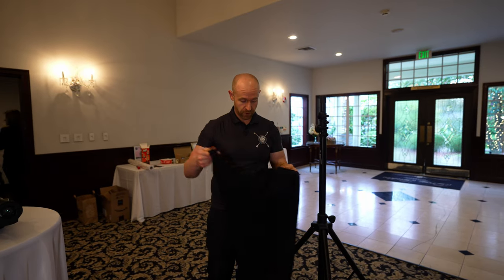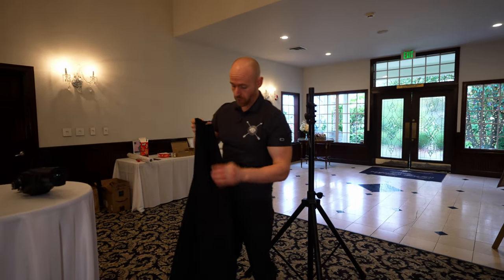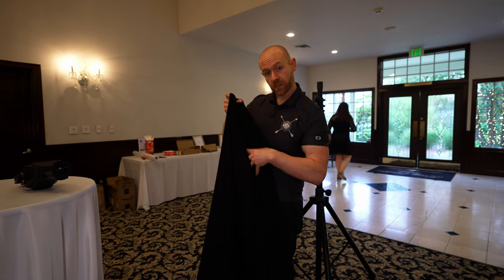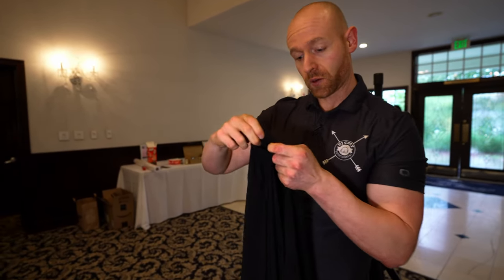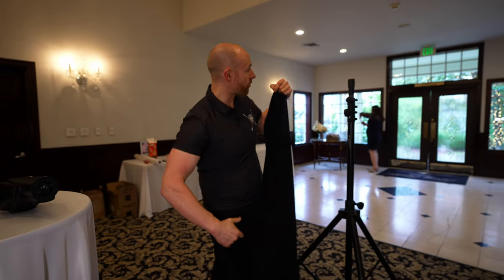All right guys, so I'm going to show you how we set up our spotlights. The first thing you want to do is grab your skirt — we have a wide opening here. This is to get cords, and then we have a hole on top that we want to slide through. Think of this as almost like a dress for our stand.